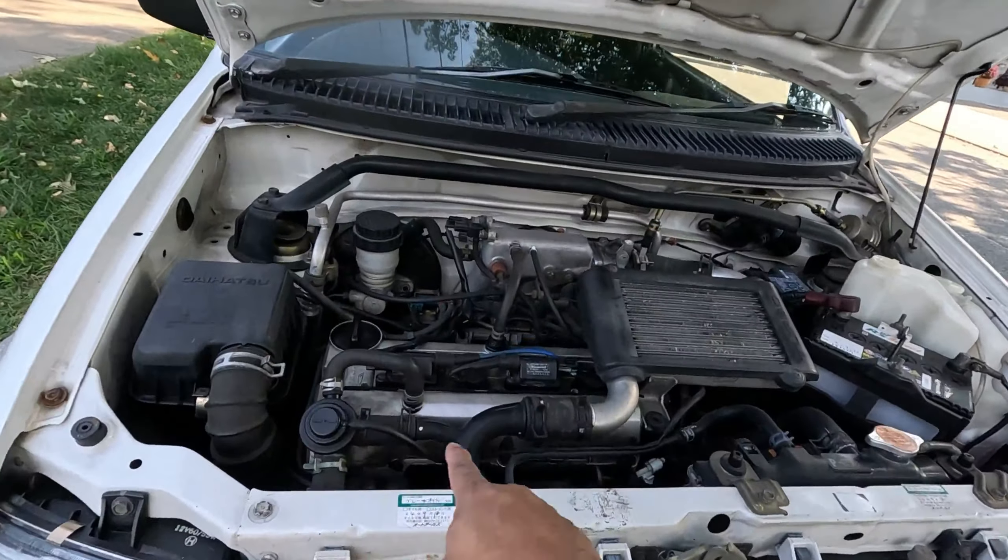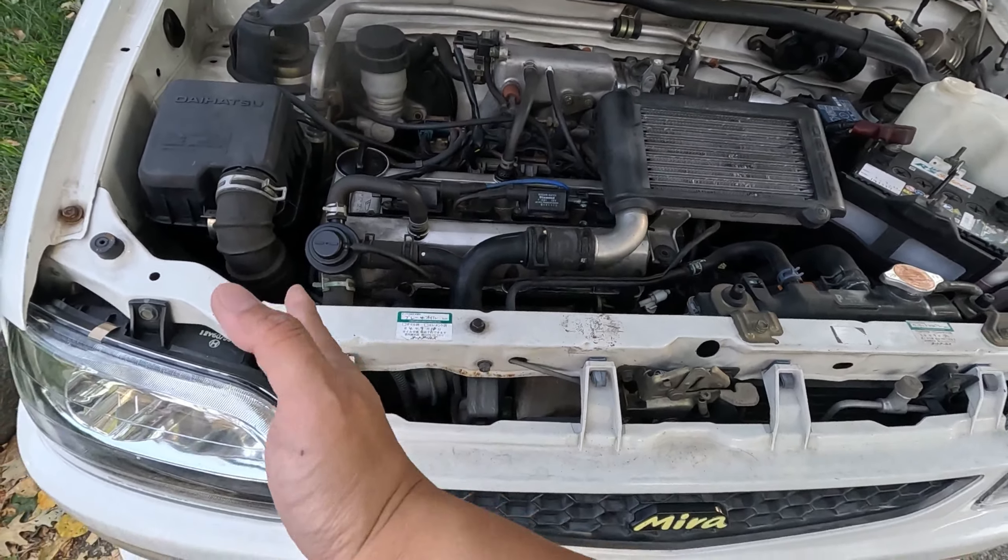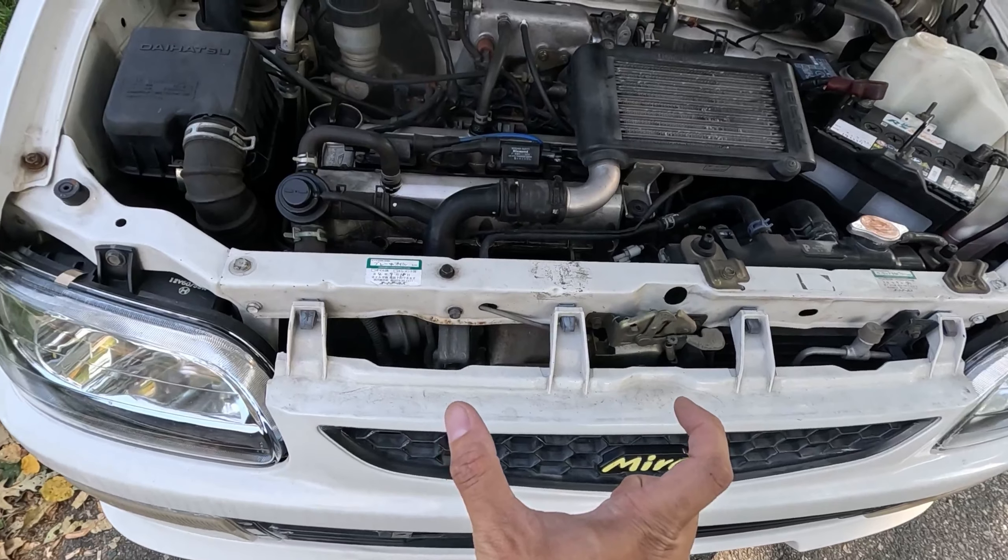This has the cool mirror badge on it — it's a little loose, I should investigate. This is a functional hood scoop.